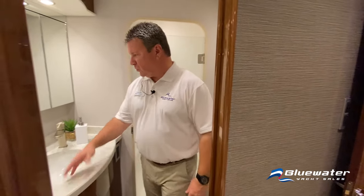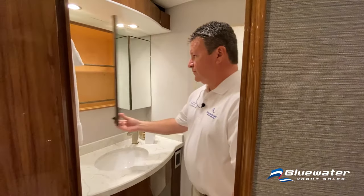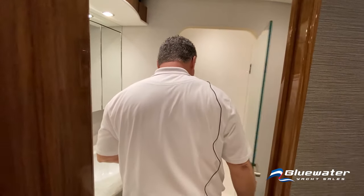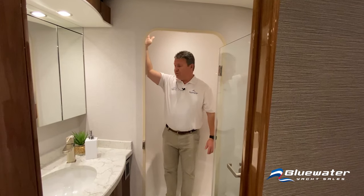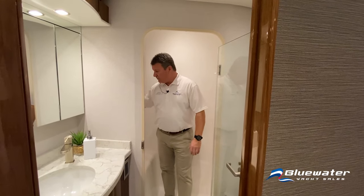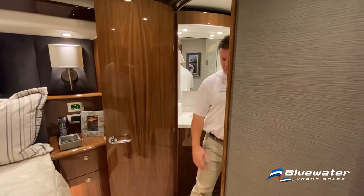There's a linen closet in here — perfect for towels and washcloths. Quartz countertop and medicine cabinet with mirrors. The shower is impressively large — almost seven feet of headroom — with a seat, a shelf, and a little niche for bathing products. That's the interior of the boat; next we'll make our way up to the flybridge.